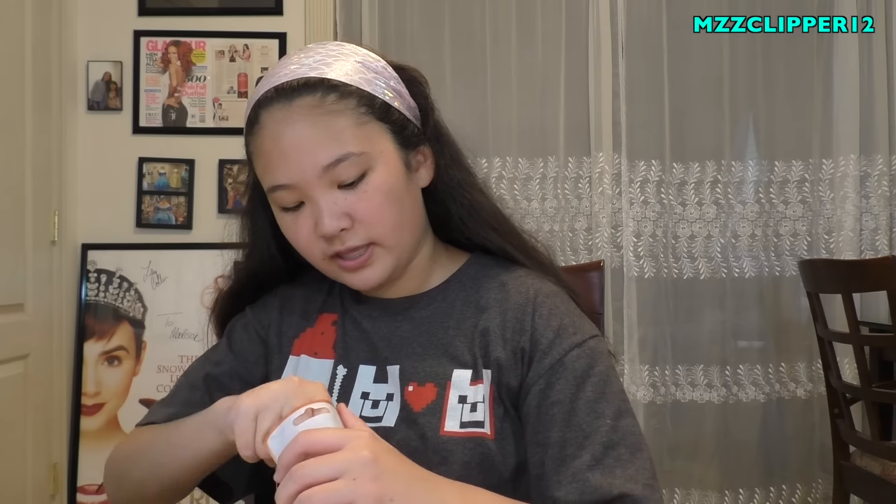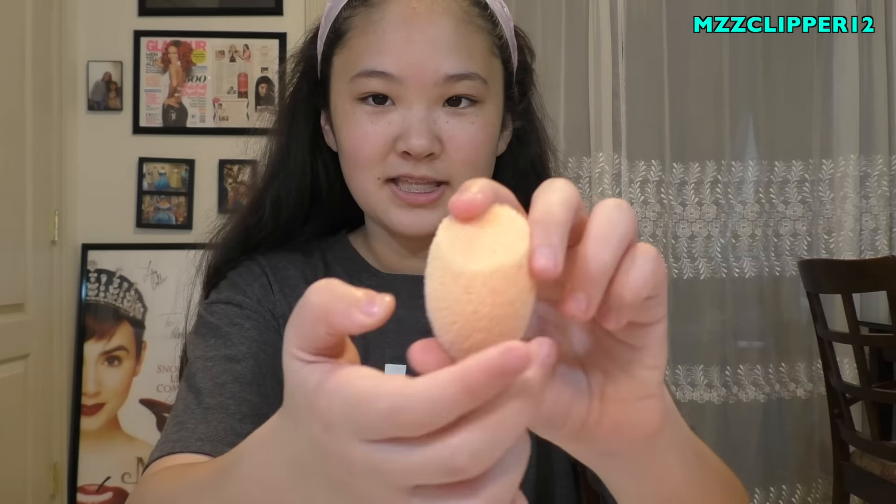The first new one is the exfoliating sponge - it has little holes in it. It feels rough, like you put your soap on it and it exfoliates all the dead skin off your face.